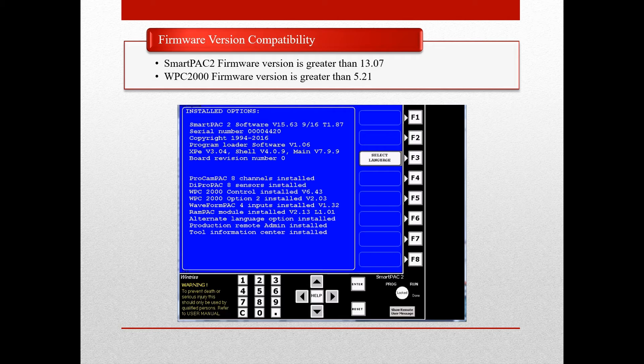With new boards, the SmartPak 2 firmware version needs to be higher than 13.07, and the WPC-2000 firmware version needs to be higher than 5.21.